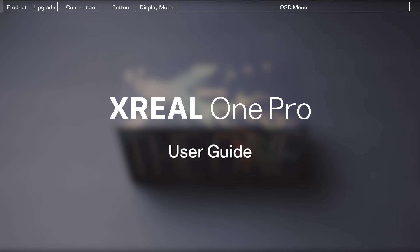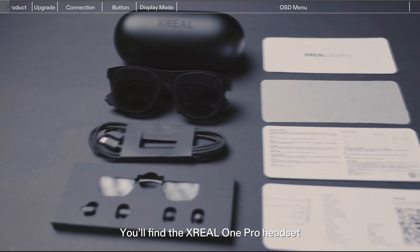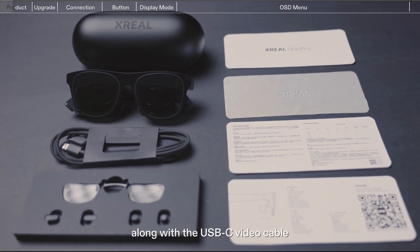Welcome to the Xreal One Pro User Guide. Inside the box, you'll find the Xreal One Pro headset, along with the USB-C video cable, user manual, nose pads, and other accessories.